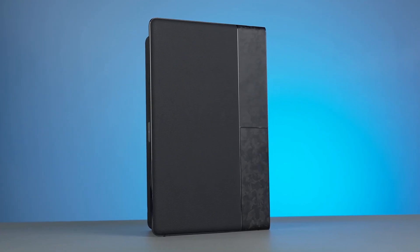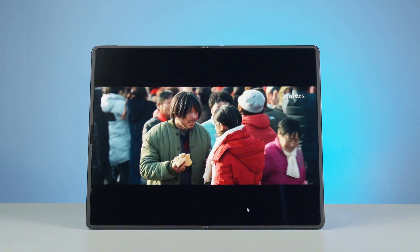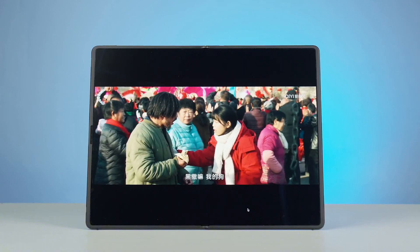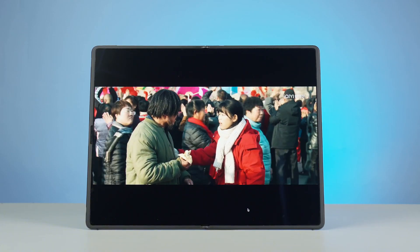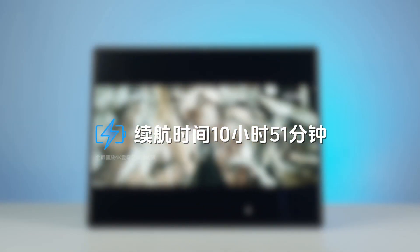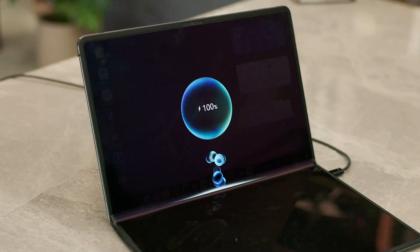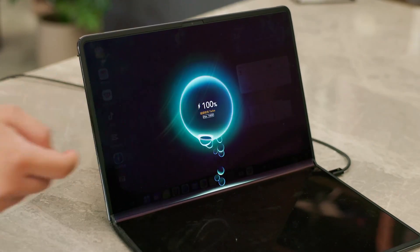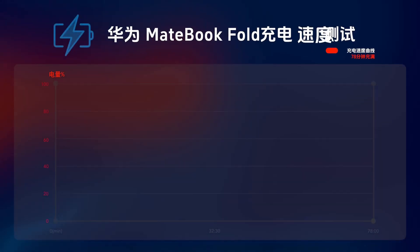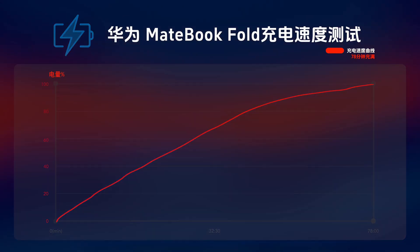This HarmonyOS foldable computer is also equipped with a 74.69Wh battery. Our test, with the screen unfolded and playing online 4K video fullscreen, showed a battery life of 10 hours and 51 minutes, which is slightly shorter than the MateBook Pro with its smaller screen. Using the original 140-watt charger with turbo-accelerated charging mode, it charged to 20% in 9 minutes, 50% in 27 minutes, 80% in 46 minutes, and was fully charged in 78 minutes.